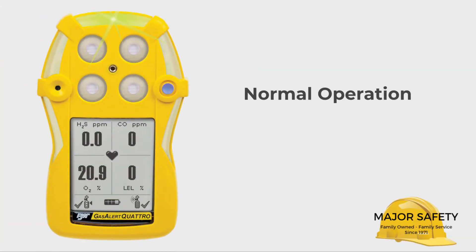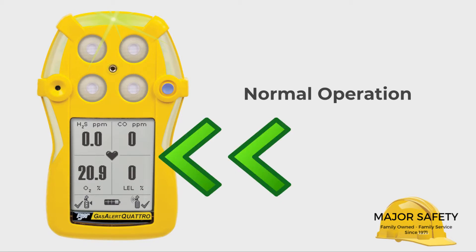If all has gone well during the activation and startup sequence, your Quattro is now in normal operation mode. At this point, it will actively monitor the atmosphere for hazardous conditions and will continually check itself for problems.